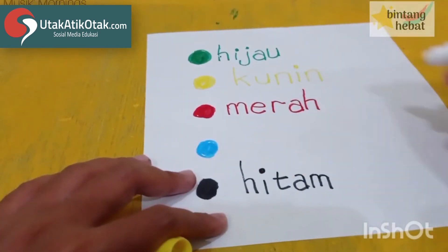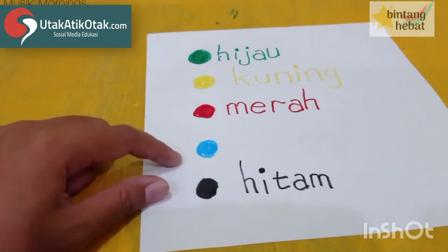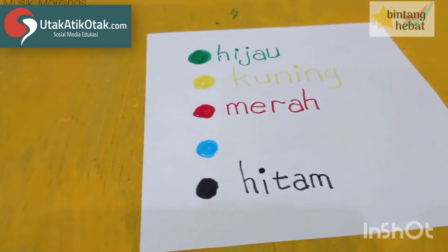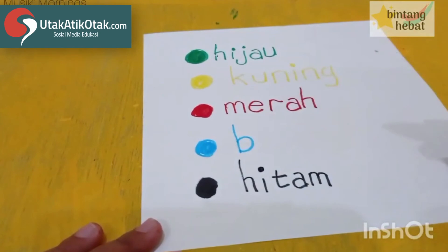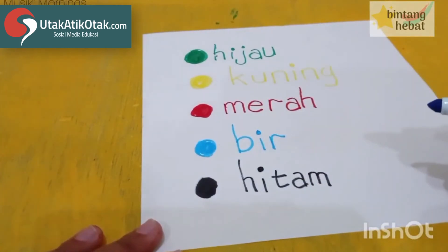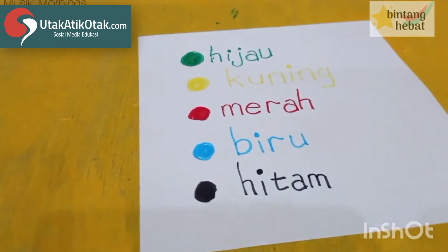Yang terakhir G kayak angka sembilan. Lalu ini warna apa ya? Biru! Hurufnya biru gimana? B, lalu I, lalu R, yang terakhir U kayak gelas biar bisa bunyi U. Biru! Nah teman-teman bisa melakukannya, pasti bisa dong.